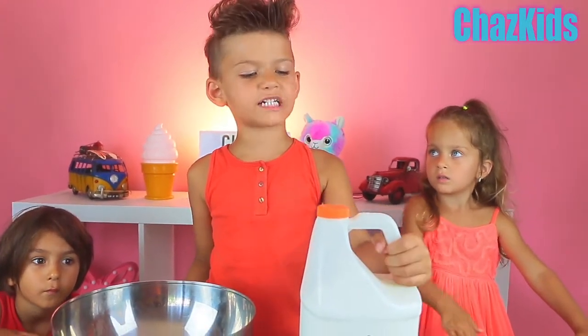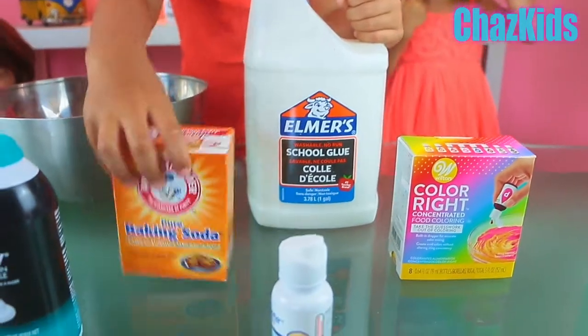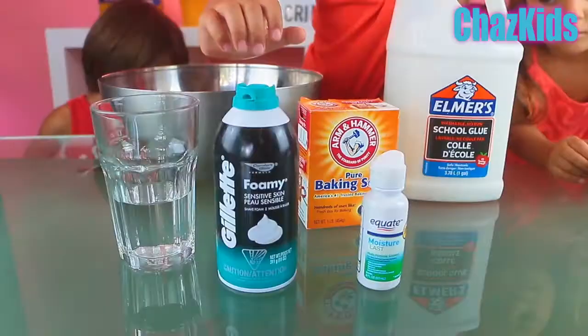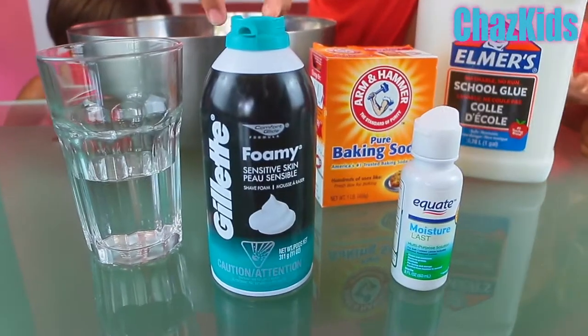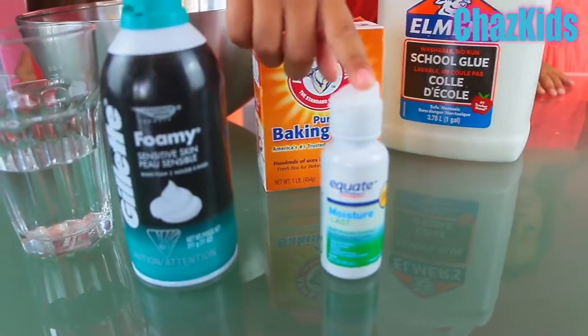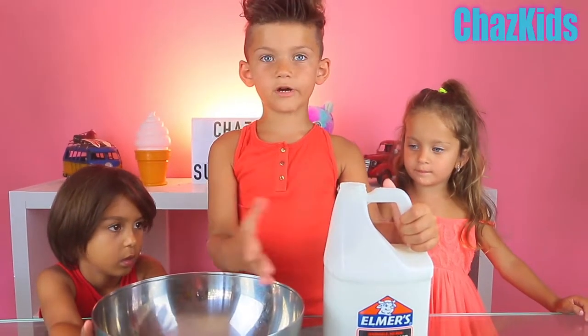Guys, for this project we need glue, baking soda, and food coloring. Also, we need shaving cream, contact solution, and water. Right now we need to put glue in our bucket.